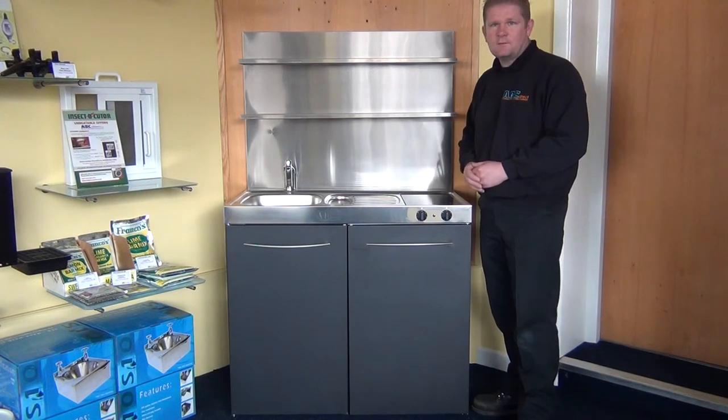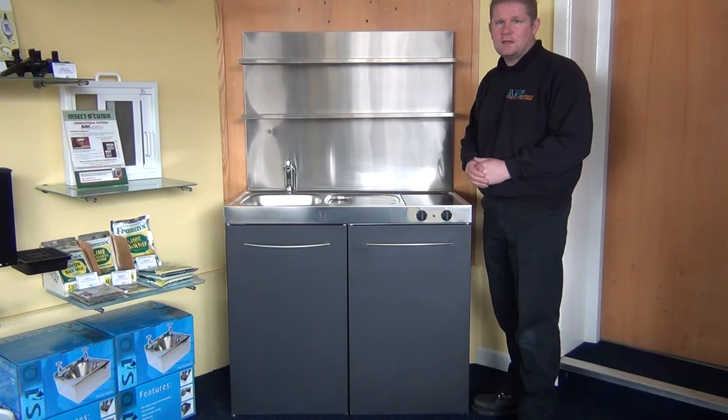Have a look on our website — tinykitchens.co.uk. My name's Andy. Thanks for watching. See you again soon.